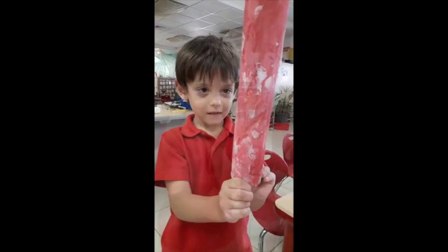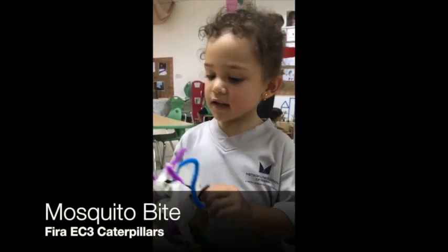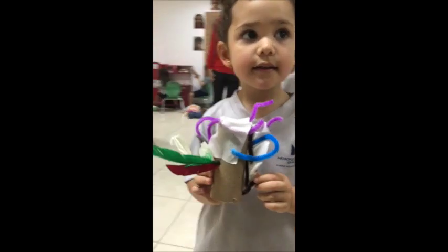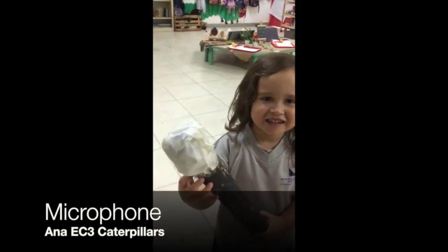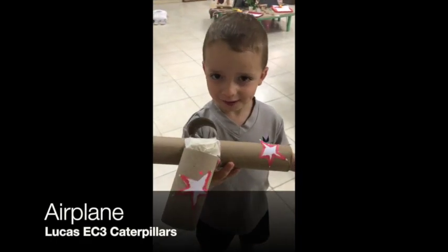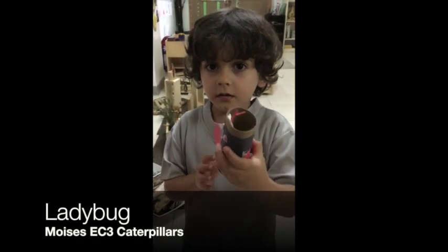Can you show me how it works? This is my mosquito bite. This is a plane. Thank you.